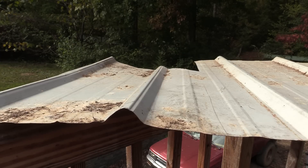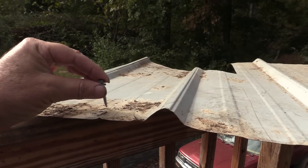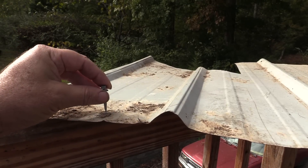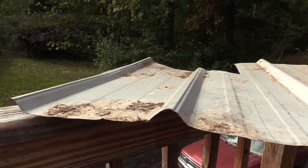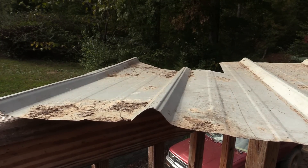Now, if you're putting it in the center — I've seen roofs done where they saved a screw and put it in the center — that is not to schedule. That eliminates the structural element of the panel.